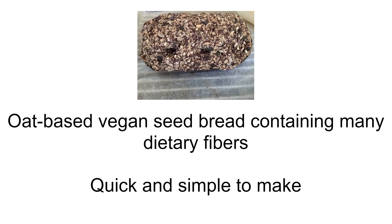Scandinavian Wonder Bread: an oat-based vegan seed bread containing many dietary fibers. Quick and simple to make.